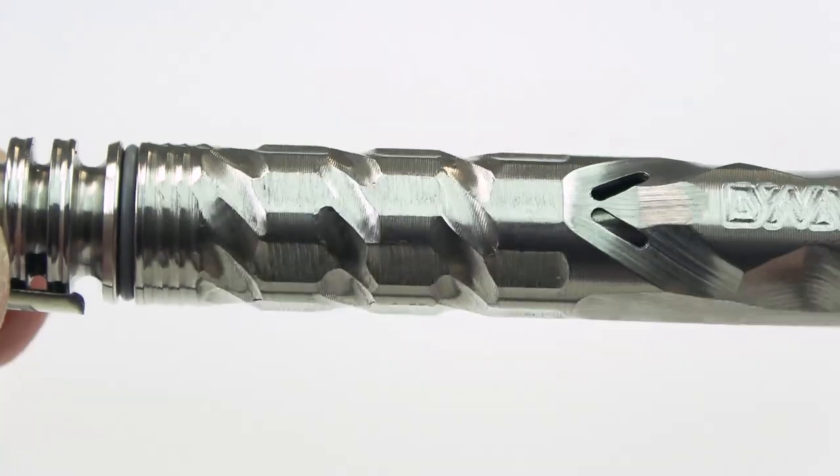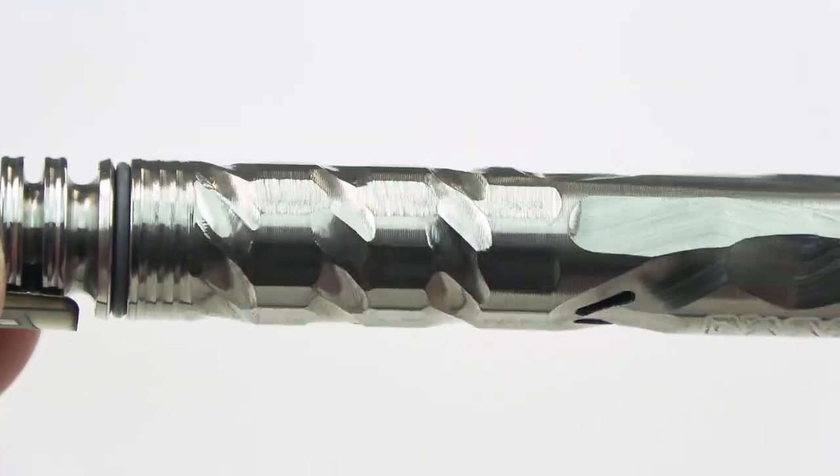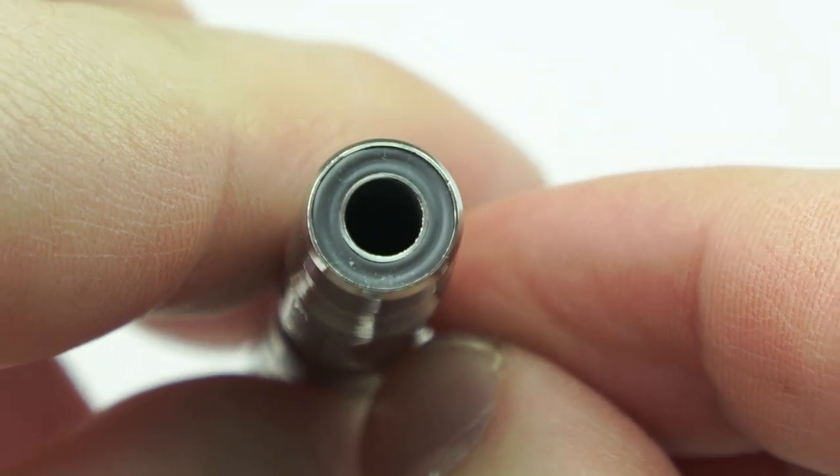Dynavap has changed the body once again to somehow look even more sleek than its predecessors. It looks and feels better in the hand and rolls a little bit better when heating the device. The mouthpiece has also changed to have the O-ring set in even more, and it's definitely a little more snug. They've also tapered it down so it can fit right into a 10 millimeter downstem, which is nice for anyone who likes to run it through a water piece.